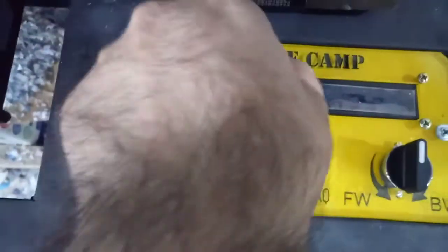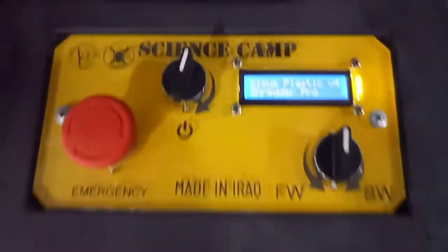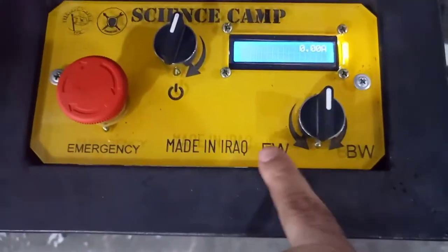At first we need to turn it on, then set this side forward to start the shredder.